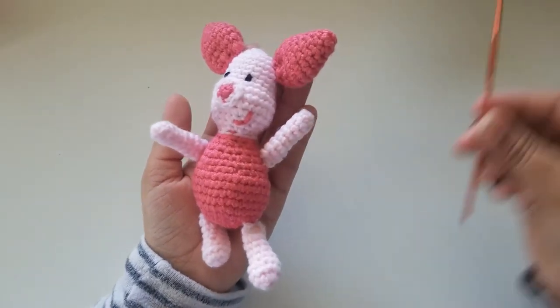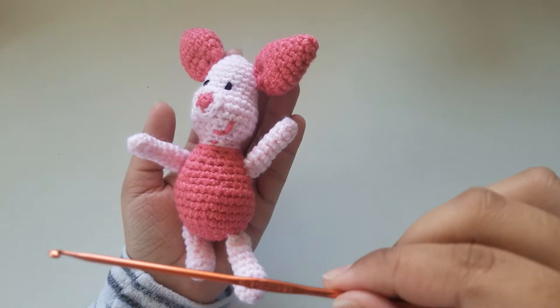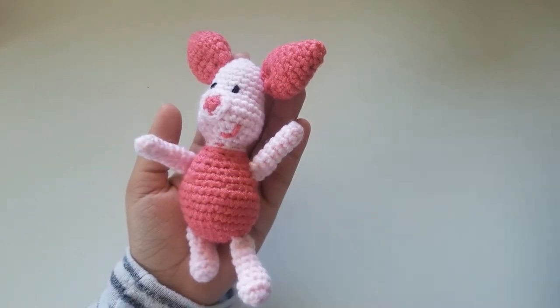For this video I will be using a 3.75mm crochet hook so the stitches can be more noticeable. Now that's all out of the way, you can grab your tea, a cozy blanket, and let's begin!